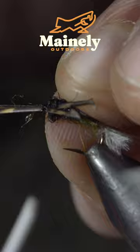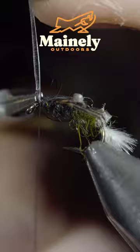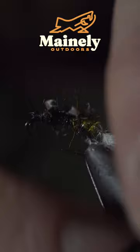Fold your thin skin over and secure it to the head of the fly. Grab your mono wire and begin wrapping this forward in open spirals. This is an extremely buggy caddis larvae.